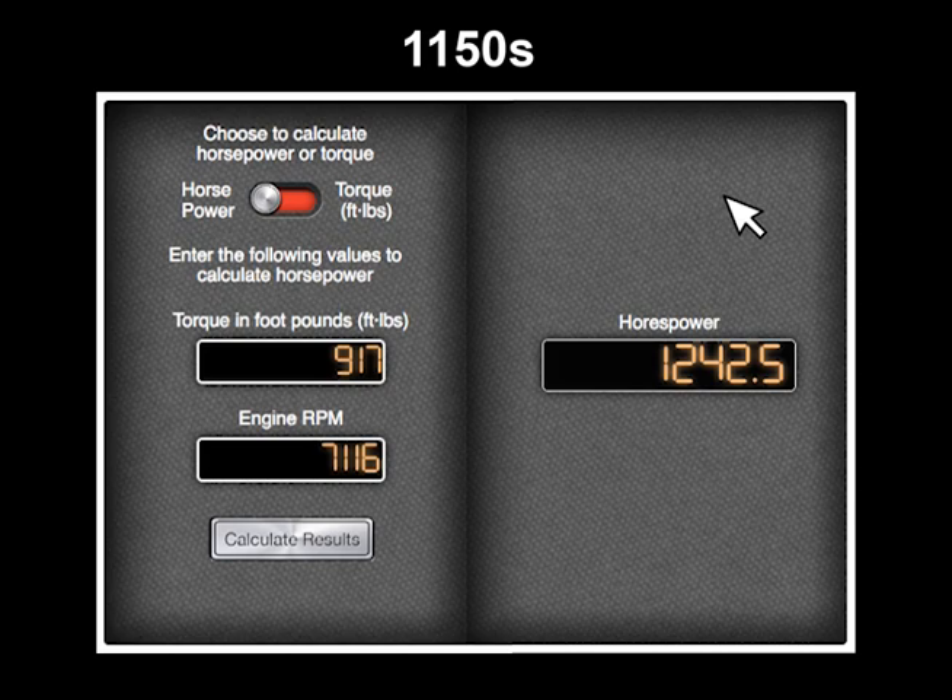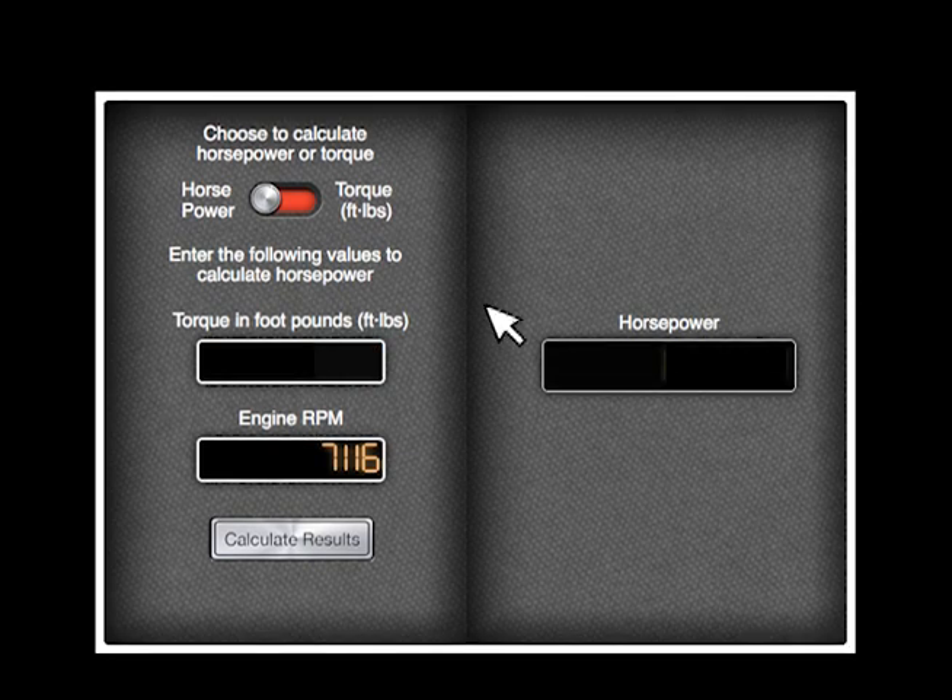Out of curiosity, if the 1150s had been pulled to 7,116 RPM, a higher torque number would have been recorded. I don't know how much, but if I were going to conservatively estimate, let's give it another 8 pounds of torque to bring it to an even 925 pounds of torque. That gives us 1,253.3 horsepower.